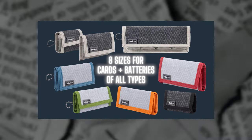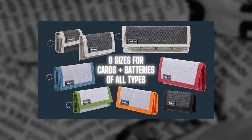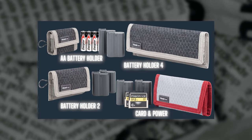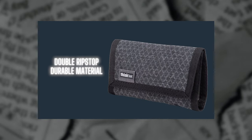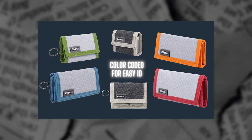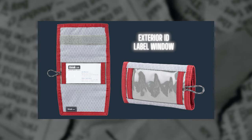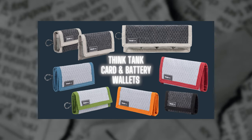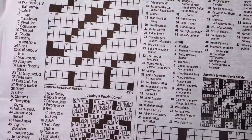Think Tank has just announced their new card and battery wallets. These new wallets are available in eight different sizes for cards and batteries of all types. These convenient pocket-sized folding wallets securely fasten and contain the contents inside a durable and weather-treated double ripstop material. Each style is uniquely color-coded for easy ID, they have an exterior label window, and they fit easily into your pocket or attach to your belt or bag using a removable security lanyard or belt attachment.